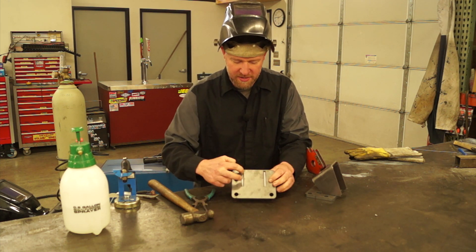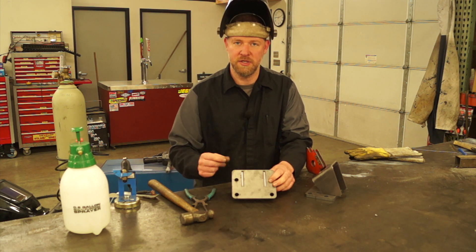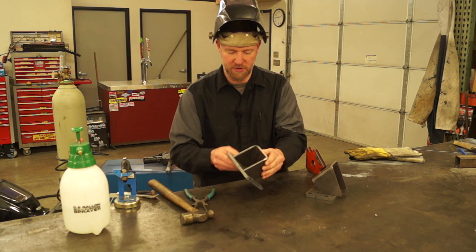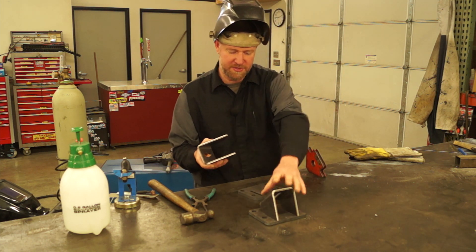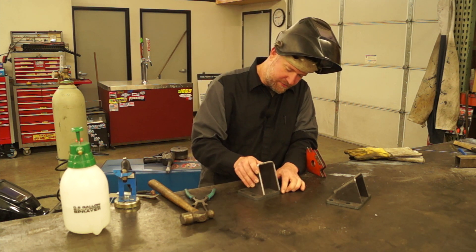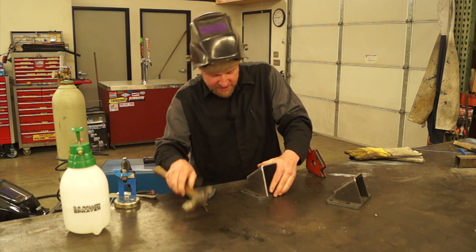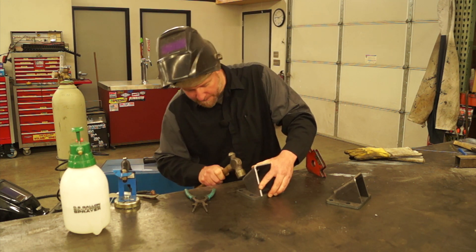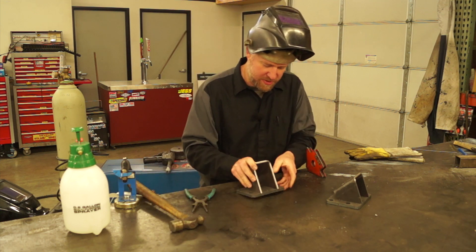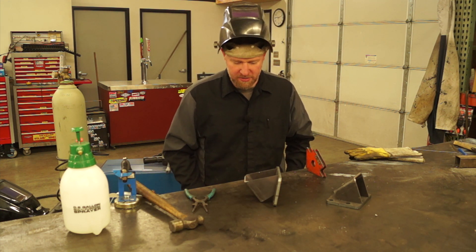On the back side there's a spot where you'll be able to use a plug weld to put that together. That right engine mount is assembled. Sometimes they take a little bit of persuasion to get them to slip down into the slots, but that is what your assembled mount looks like.